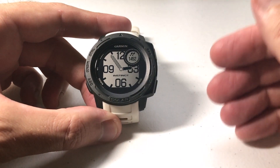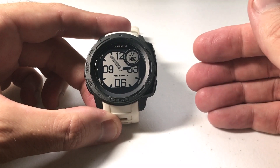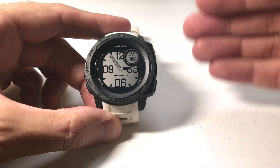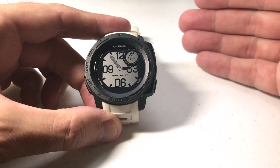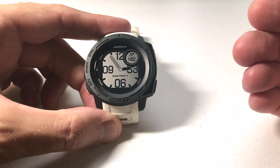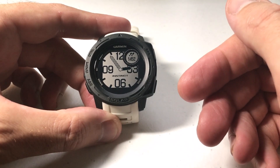So what exactly is your heart rate recovery? Heart rate recovery is basically a calculation of how fast your heart rate decreases at the end of an activity after you've stopped. Some fitness devices measure it in one minute increments. The Garmin Instinct measures it in two minute increments — we'll see that here in a second.